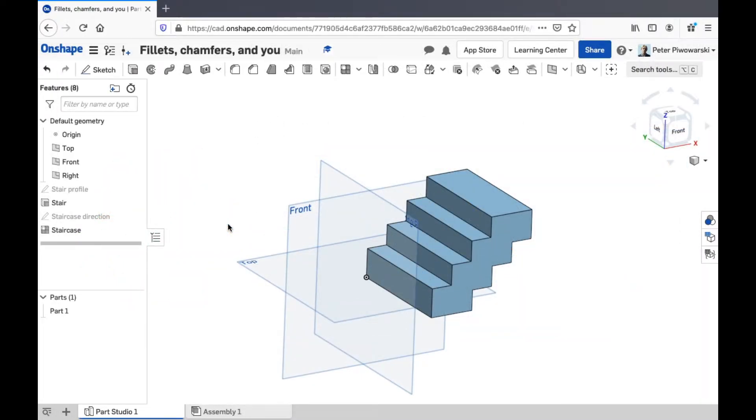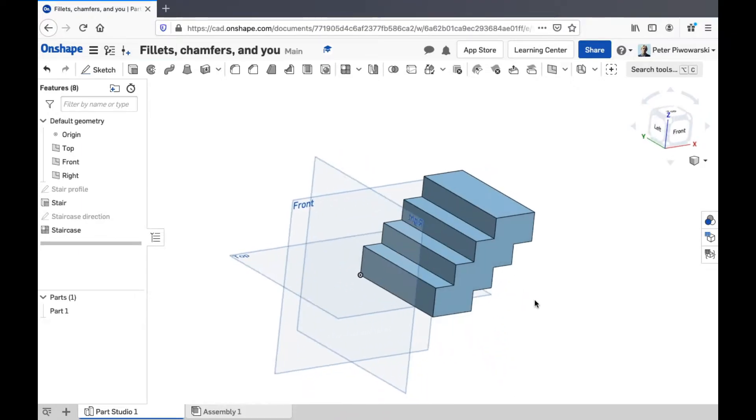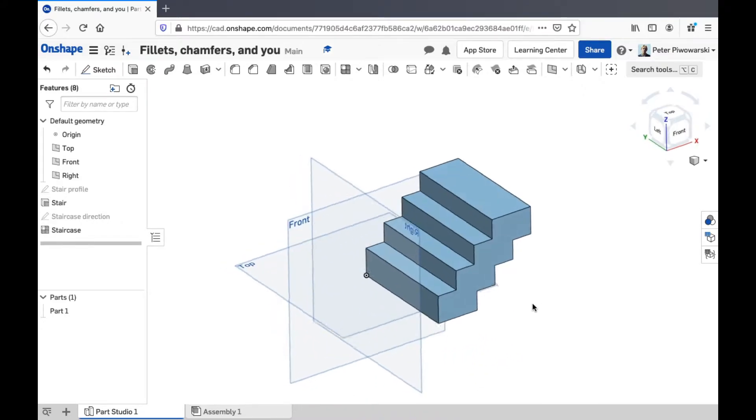In this video I'm going to quickly show you how fillets and chamfers work in Onshape. You can use these to add a nice finish to corners on your model. I've already made a simple staircase-looking thing here just to show you how fillets and chamfers work, because the staircase has a lot of corners on it.